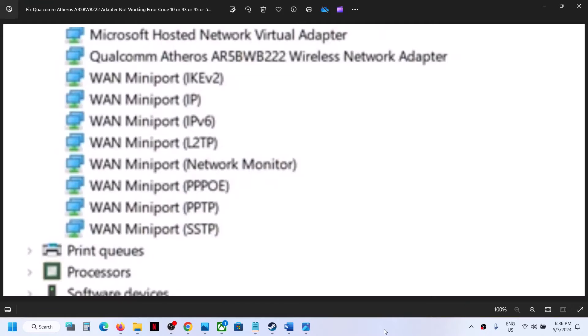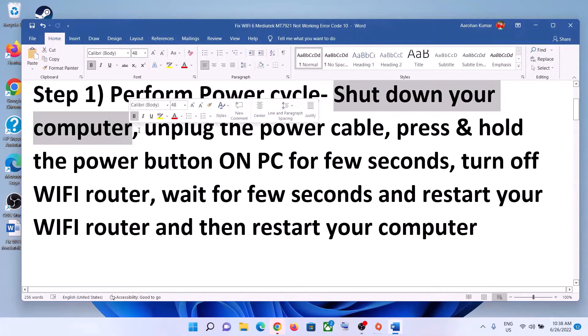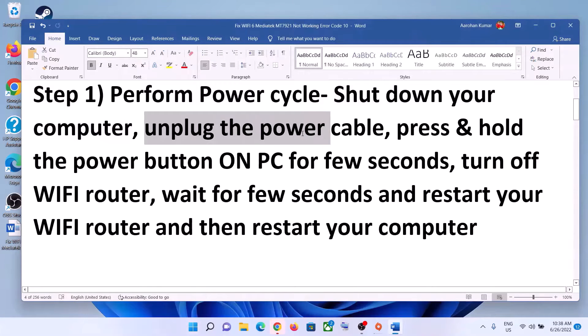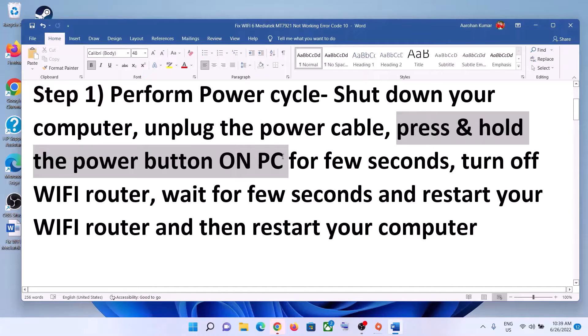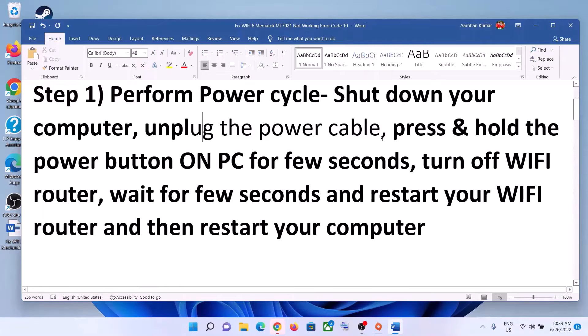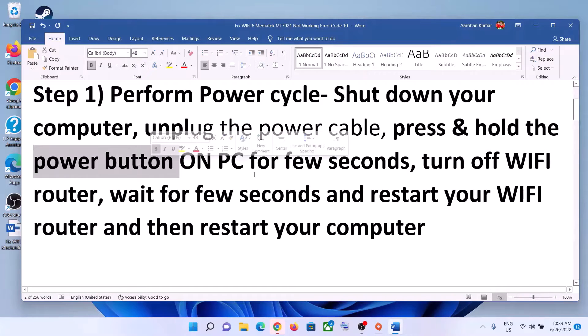The first step is to perform a power cycle. Shut down your computer. Once you shut down your computer, unplug the power cable — disconnect the charger in case of a laptop, or disconnect the power cable in case of a desktop. Then press and hold the power button for about 20 to 30 seconds just to release the static electricity from the computer.